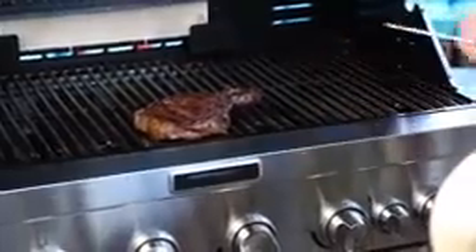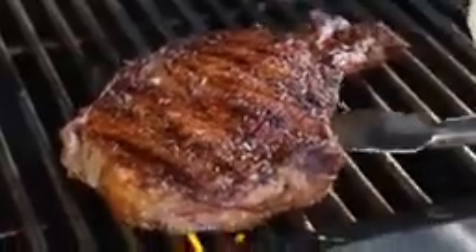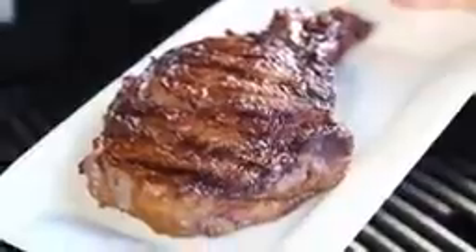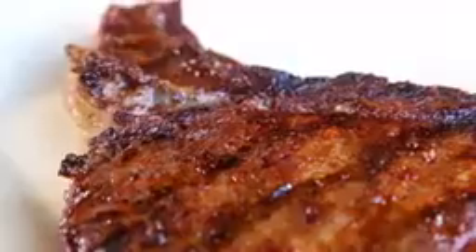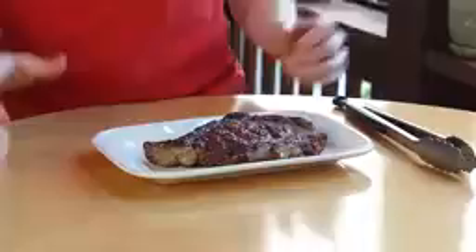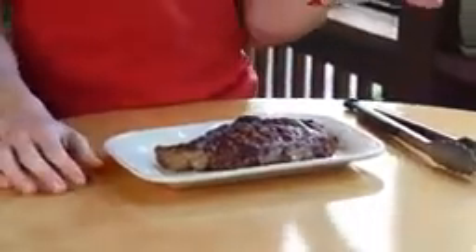We're at 145. I'm going to remove the probe thermometer, then use a clean pair of tongs and put it on a clean platter. Look how incredible that ribeye looks! I pulled it at 145 because I'm going to let it rest for five to seven minutes so the juices can redistribute inside. During that time, the carryover cooking — the residual heat inside this beautiful ribeye — is going to take it to 150. A one-pound cooked ribeye will serve three people.